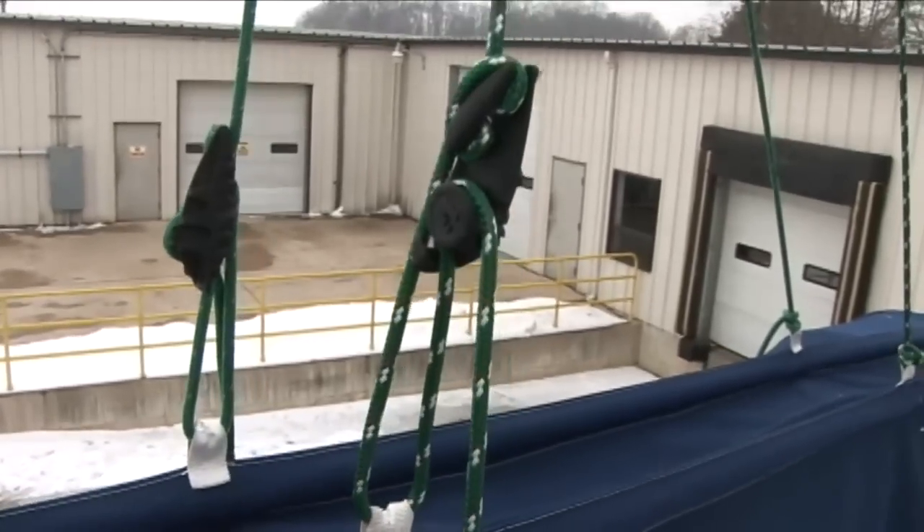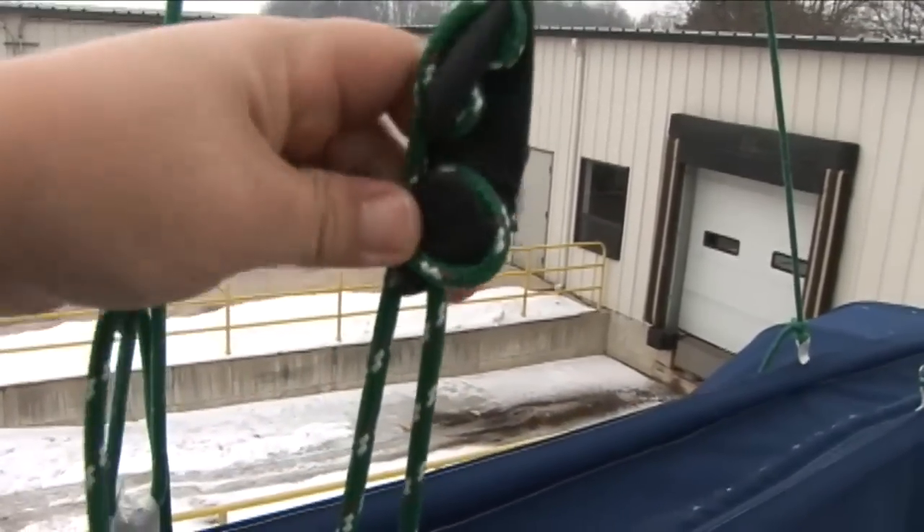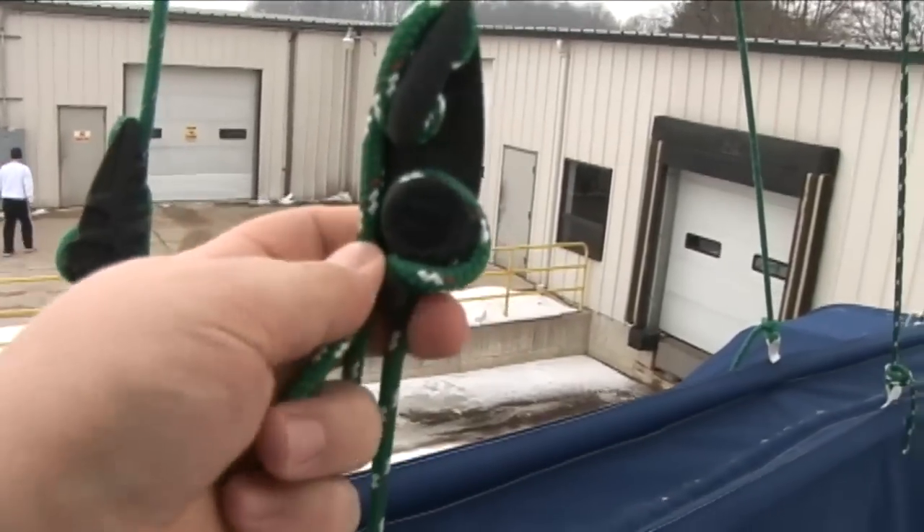And as you can see here, we are using it on a stack pack or sail pack. I'm Eric Grant with Say Alright, thanks for watching.